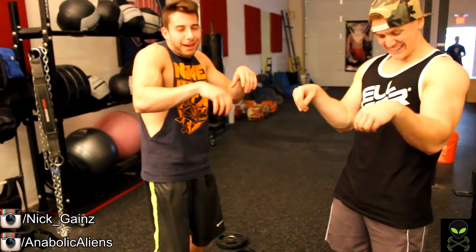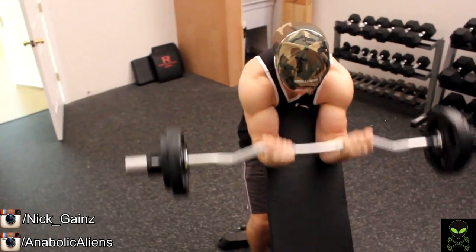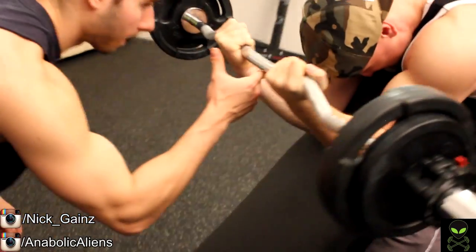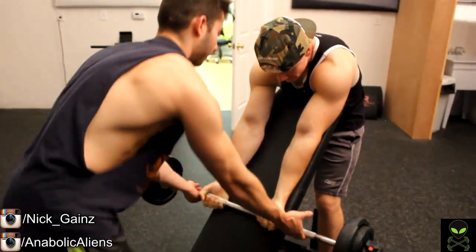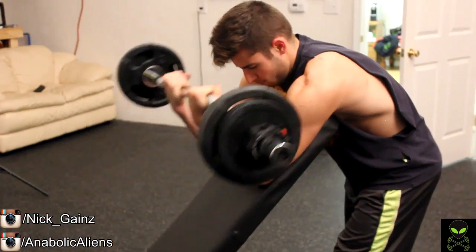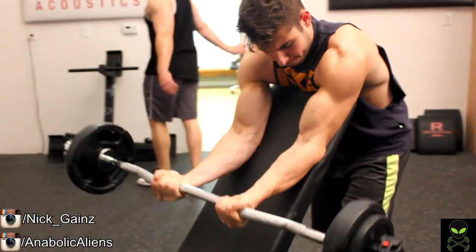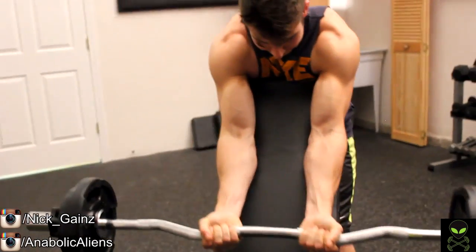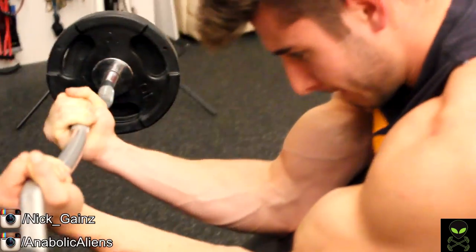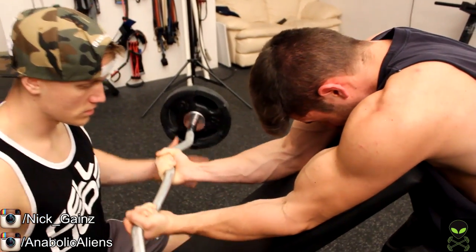We moved on to bench preacher curls. If you don't have a preacher curl pad at your gym, it's simple — just set one of the benches to an incline and reach over the top to perform your preacher curls. On the no-tempo sets, notice how we're going all the way down, full range of motion, fully stretching out the bicep. On the time under tension sets, we're letting the weight come down and squeezing as hard as we can. The point is, when you're doing a negative, don't just let the weight fall — you're losing all the benefit.